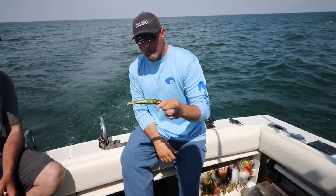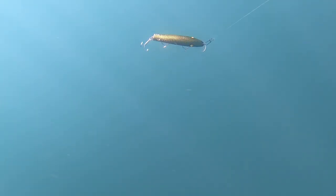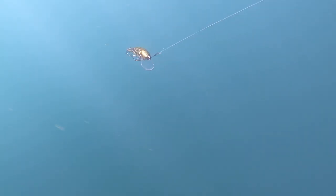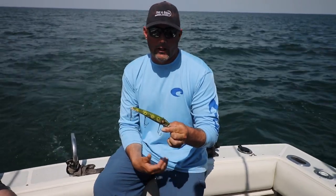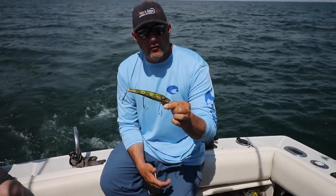Right here we got a Loki — Drifter Tackle makes them. This is a standby, a Lake St. Clair standby. This is an olive frog pattern. When you come out here, you can't go wrong with your frogs — blue frog, olive frog. Lokis are your key out here, and Ziggy's as well.